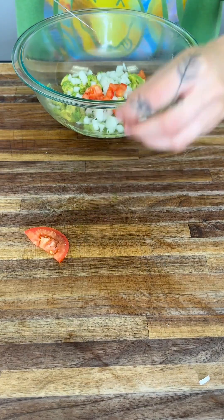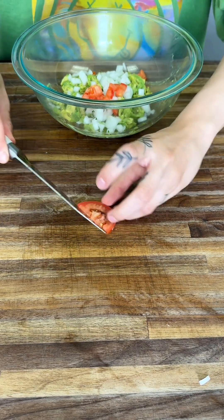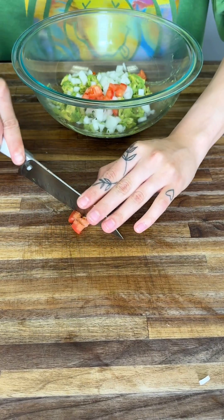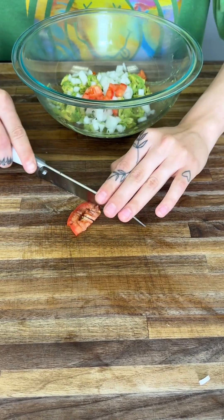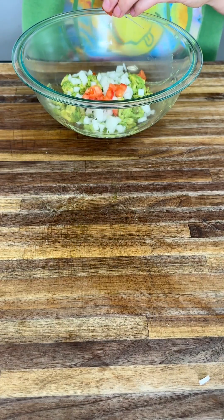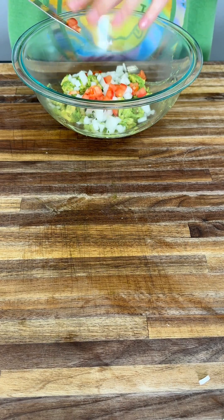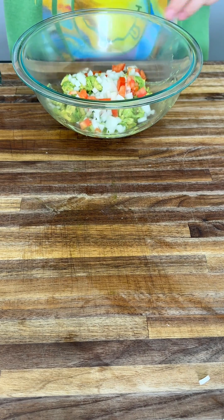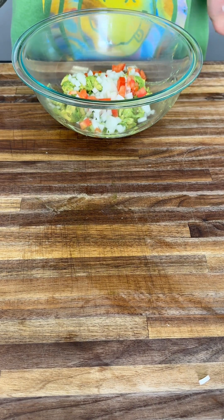Roma tomatoes are some of the best to use in guac. But if you have beefsteak or any other kind, those will work as well. I pre-sliced it just to make life easier while I show you guys. As you can see, we have the white, the red, the green — all the colors are coming together beautifully.